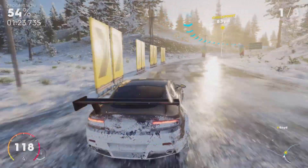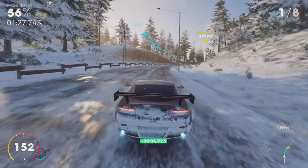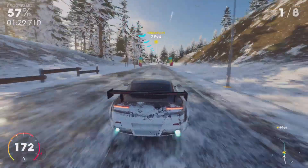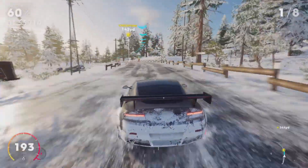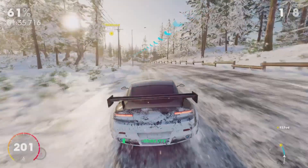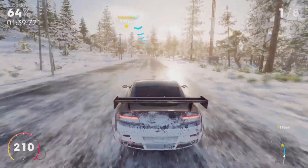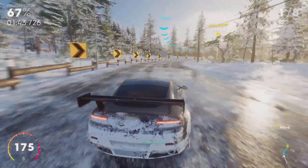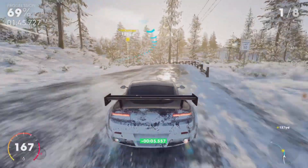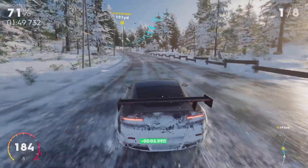Someone made a five-hour road trip race around the whole map going down every road — fair play to the dedication, but that's very long. Whoever completed that, hats off to you. Anyway, this vehicle is putting in a shift and doing really well.